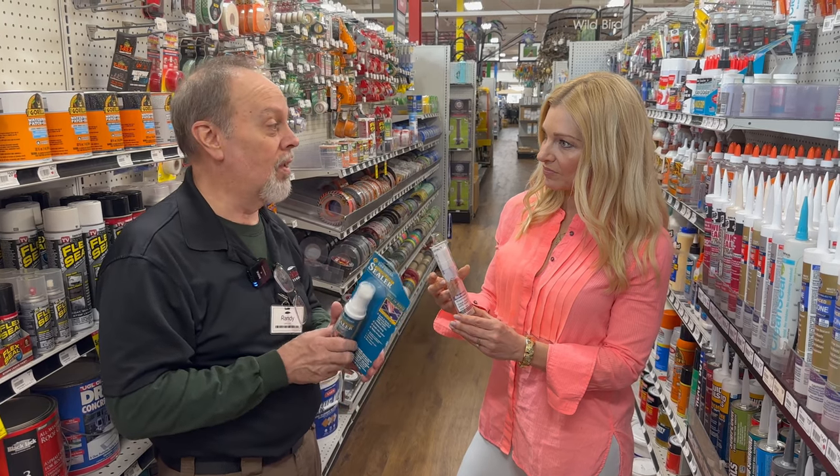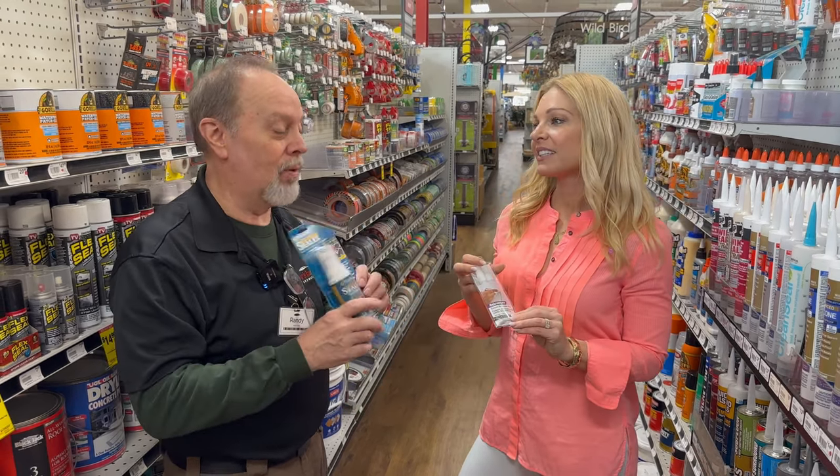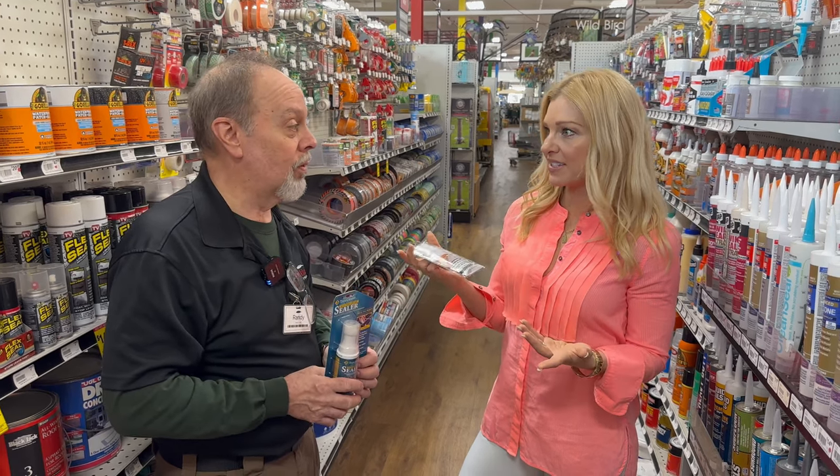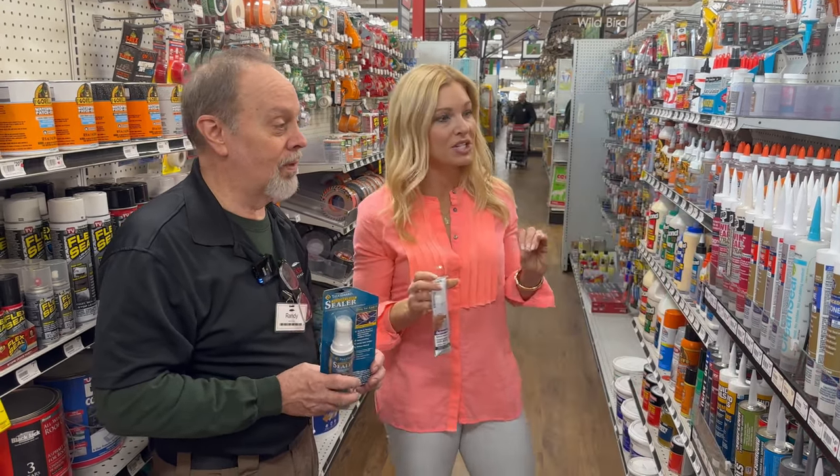You should probably seal your showers and around the tub's grout at least every two years. It's very easy with very little mess — a low-effort project. This is my kind of product!